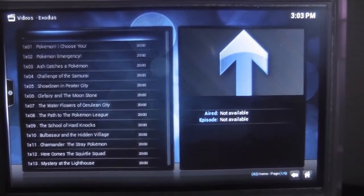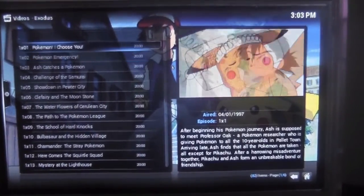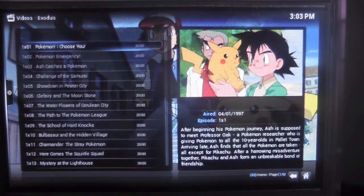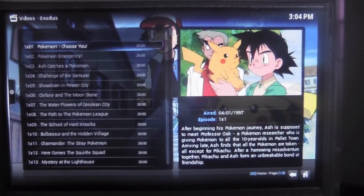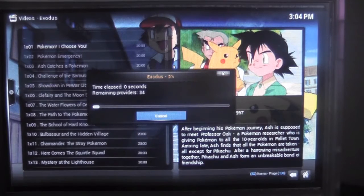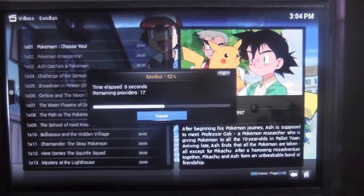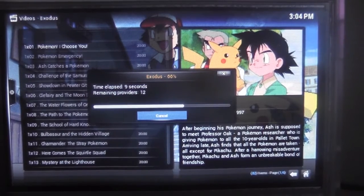We have Pokémon loaded up, and if we press enter — this takes quite a while and you won't see the loading indicator for a bit, but it does come up, you just have to wait. Sometimes it doesn't find a stream at all, sometimes it does, but if you try a couple of times you'll usually get there — three attempts at most so far for me.